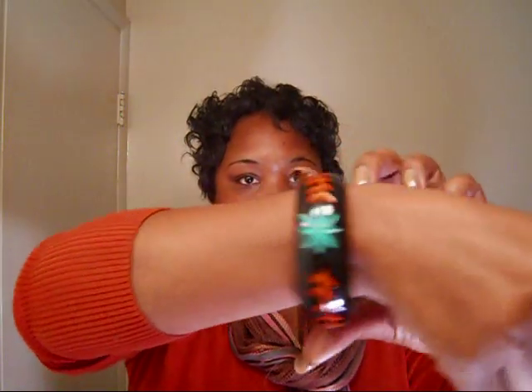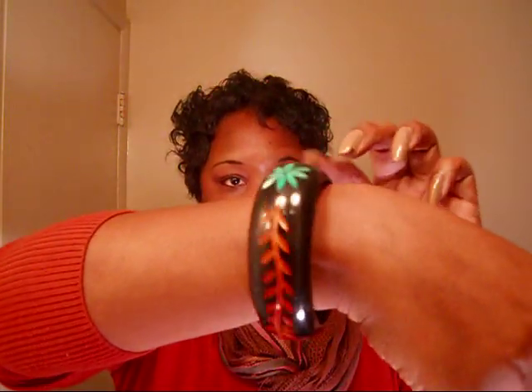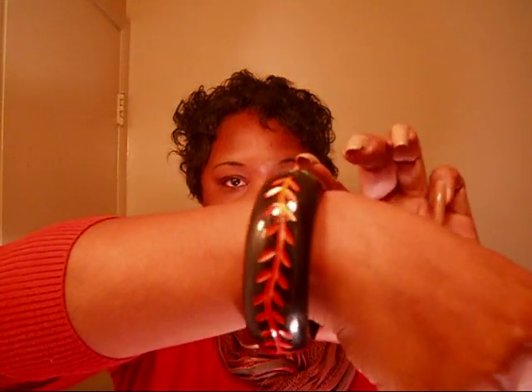That's it y'all! My bracelet I got from Forever 21 for four dollars — I thought it was really cute. It's got different colors in it, green and orange, and it just so happens to match my sweater. That's it, bye!